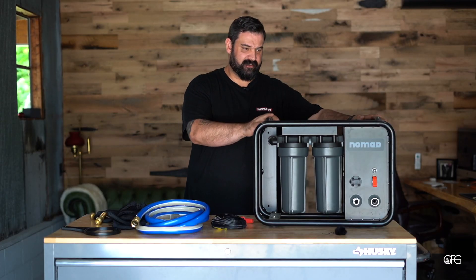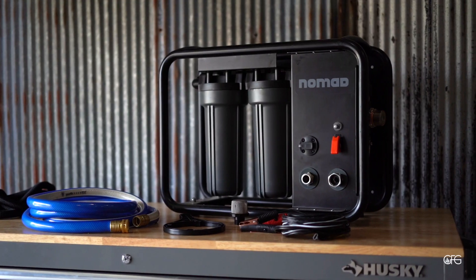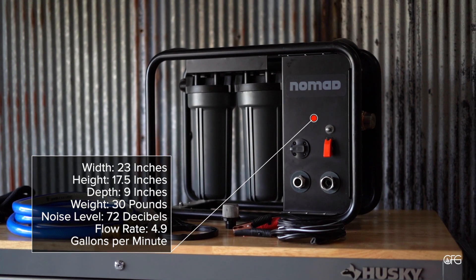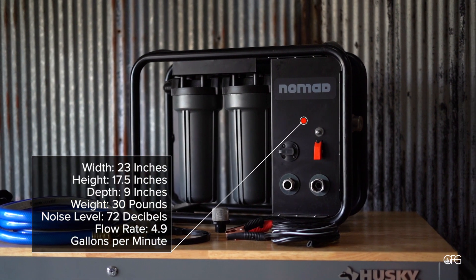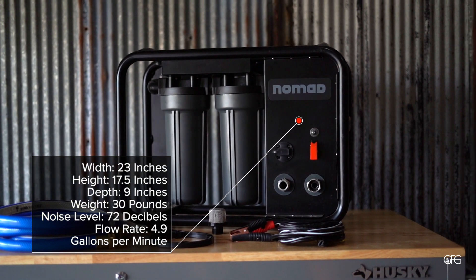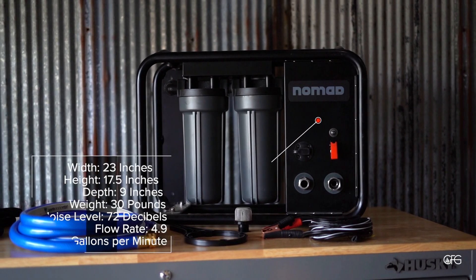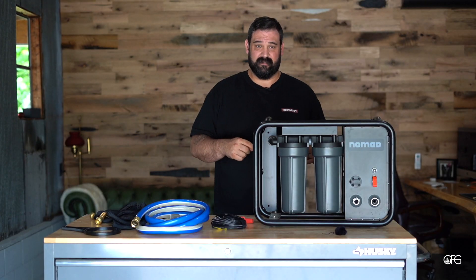Let's go over the specs on the overall size and dimensions. It is 23 inches wide, 17.5 inches tall, 9 inches in depth, and weighs 30 pounds. The noise decibels are around 72, and as I said earlier, the flow rate is 4.9 gallons per minute.